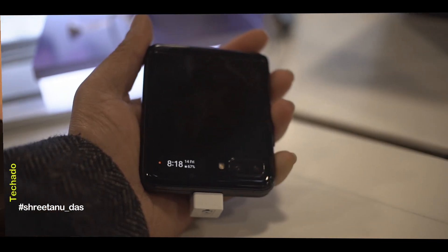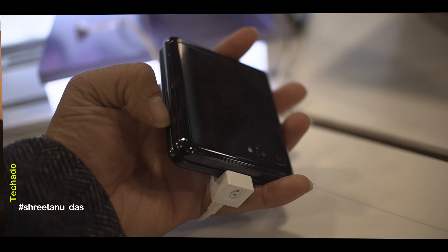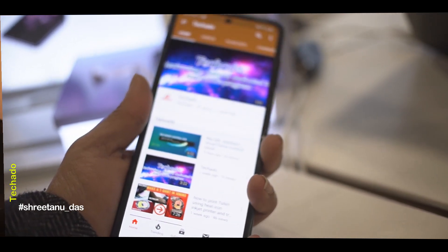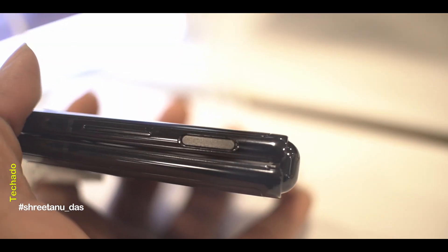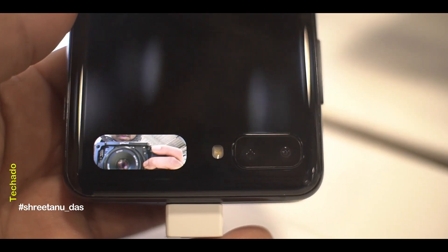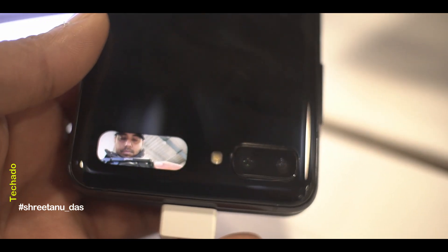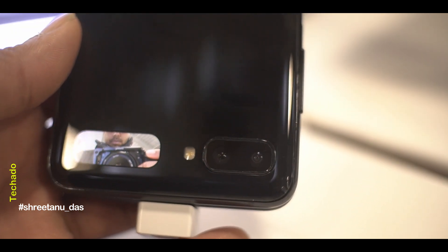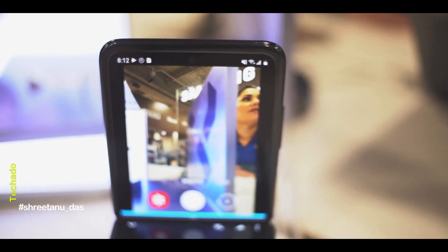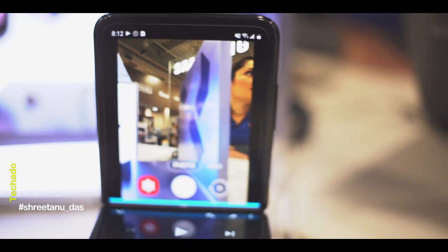My first impression when I opened up this phone was this massive display in a very compact setup. They have placed a fingerprint reader on the side, and apart from that they have two cameras at the back and one camera in the front. As far as the tech specs go, it's a 10-megapixel front camera and a 12-megapixel at the back — one ultra-wide lens and one regular wide lens.